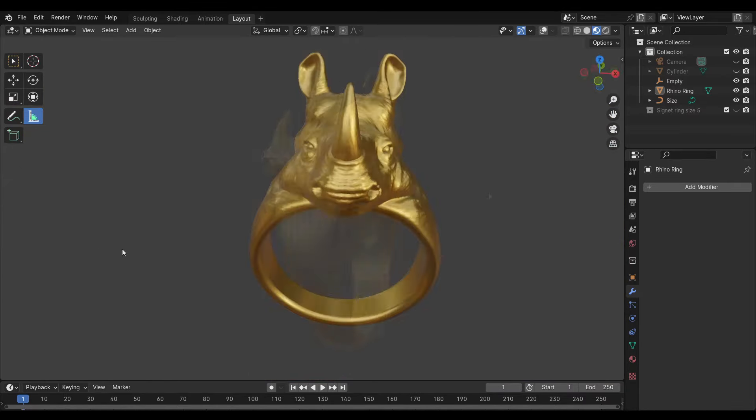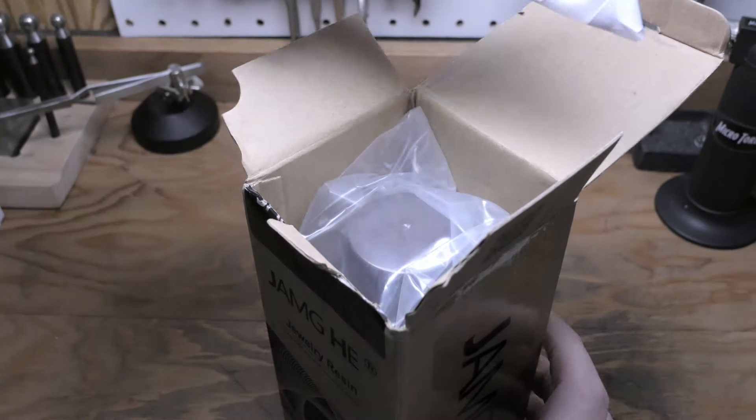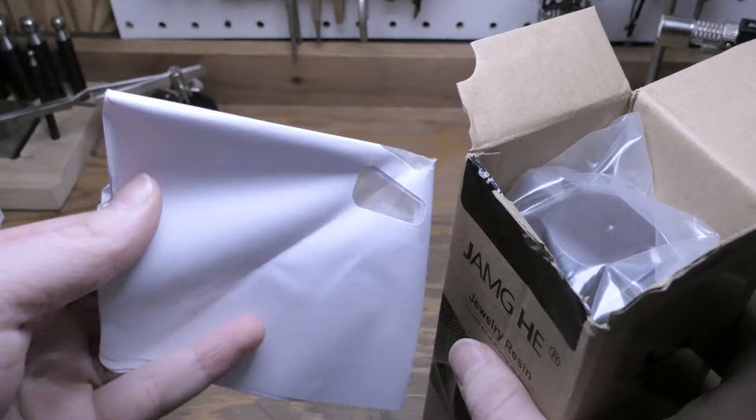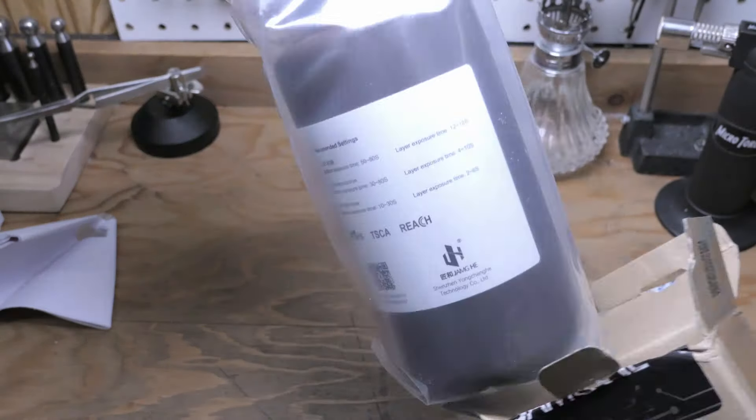To do that, I'm going to be testing out some new resin that was kindly sent to me by some nice folks over at GemHe. This is their High Wax Plus Castable Resin, which is advertised as having 60% wax in the resin for smooth casting performance. Just a quick disclaimer: they did send me this resin for free, as well as an affiliate link if you guys want to help out the channel, but they didn't ask me to say anything nice about it, so all the opinions in this video are entirely my own.